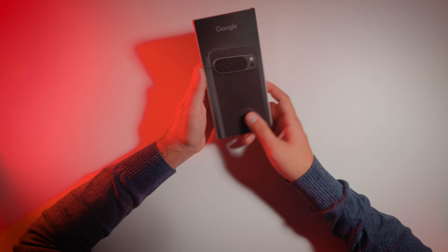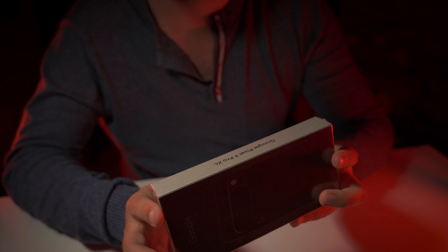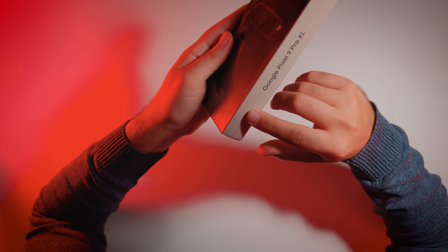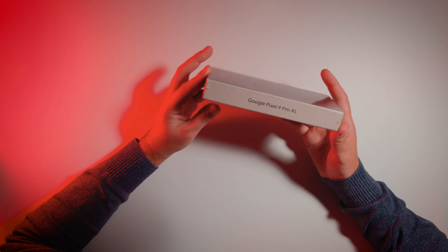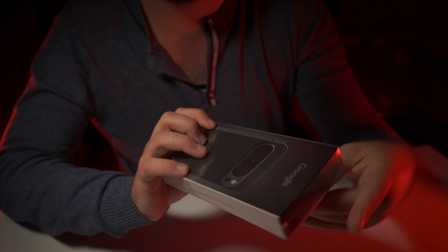Alright my friends, today we will open this Google Pixel 9 Pro XL. This is the latest and greatest device from the corporation of evil itself. And the box looks... I don't know, maybe it is the cheapest looking package of all times among all the smartphones.